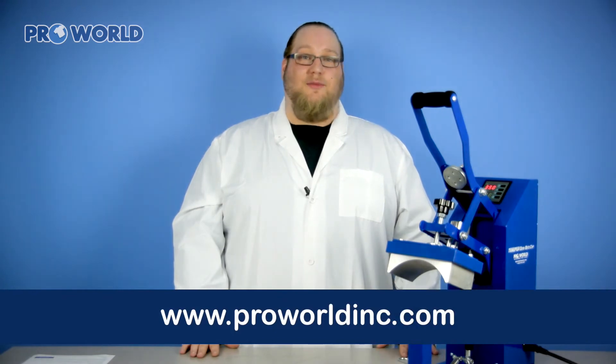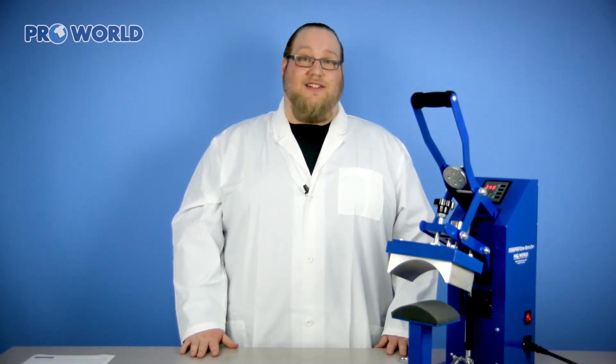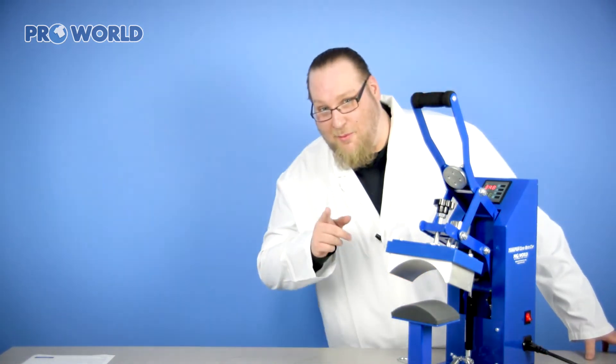Alright guys, thanks for tuning in to this week's edition of Heat Press Health. Don't forget to check out our website for more videos and information on this heat press as well as other heat presses that you may have interest in. I'm Dr. TP and I'm out of here for today — but I'm always on call.